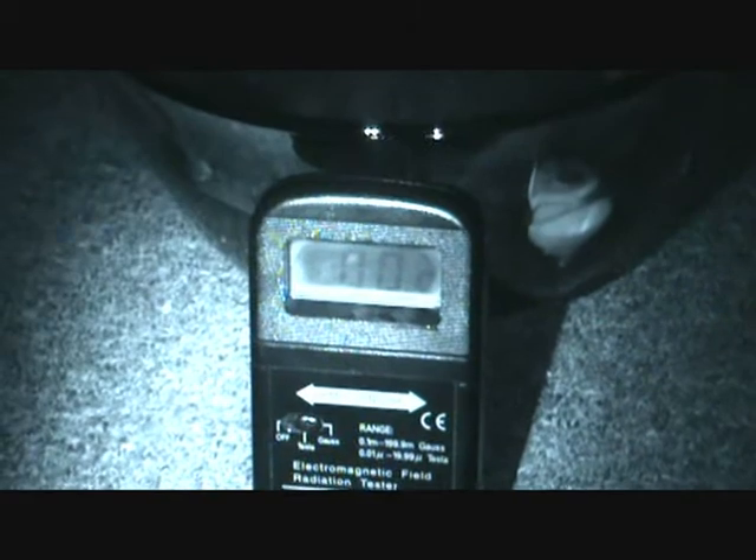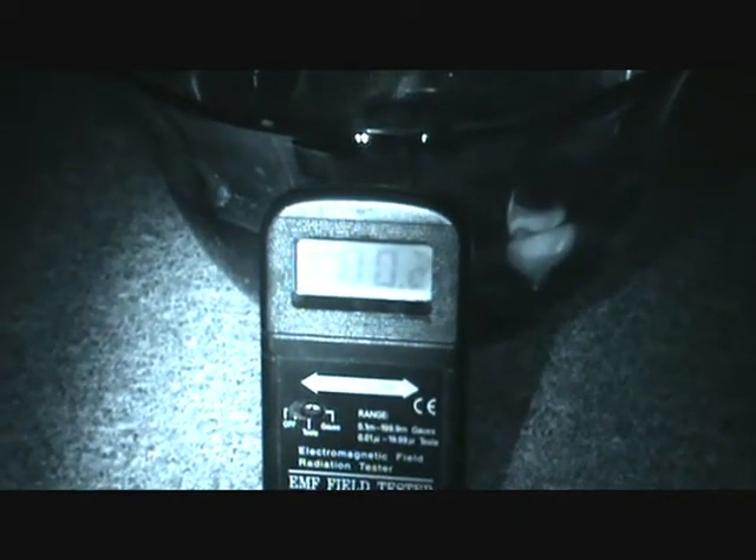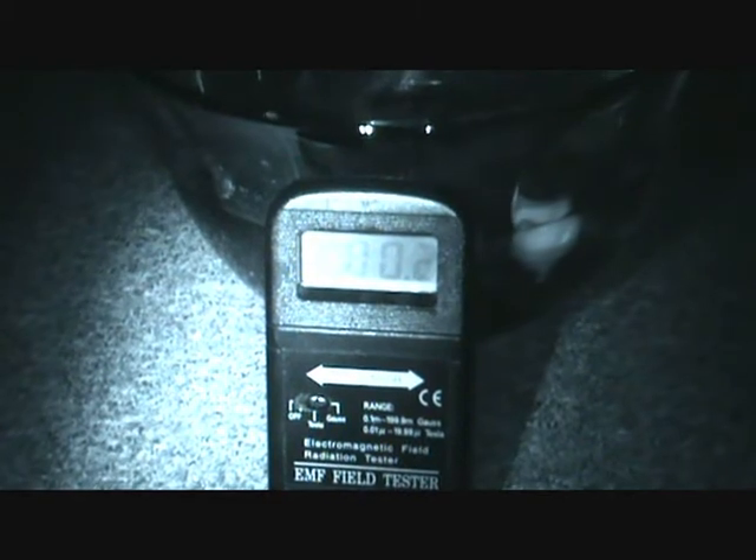You can take the energy from this camera if you want and make the number on this EMF detector go up. It's a black device, it's up against this bulb. The more energy you generate, the higher this number is going to go up if you go by it. Take the energy from my camera and go by the bowl and create enough energy to make that number jump up.